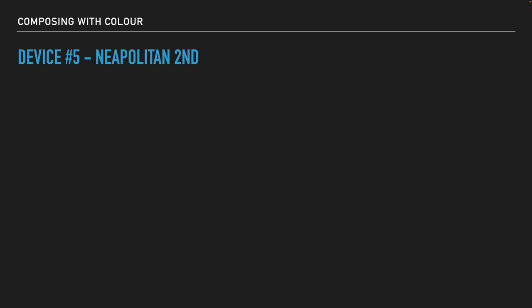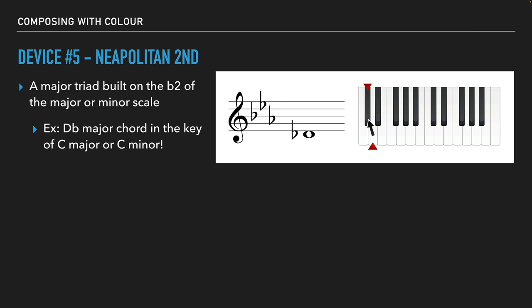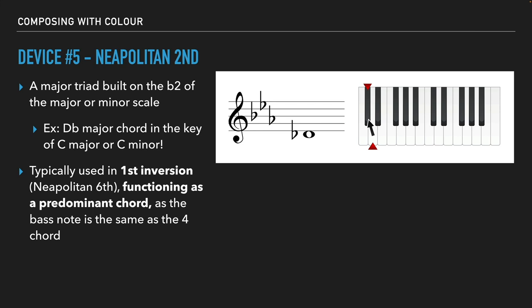Device number five is the Neapolitan second — this one is awesome. It's a major triad built on the flat two of the major or minor scale. So instead of building on the flat six to create a dominant sound, we now have a major triad built on the flat two. For example, that would be D flat major in the key of C major or C minor. Instead of going to the second note of the scale, we go down a semitone and create a nice major sound there. It's typically used in first inversion, called the Neapolitan sixth, and it functions as a predominant chord — very similar to the augmented sixth chords, as the bass note is the same as in the four chord.